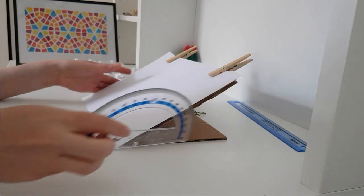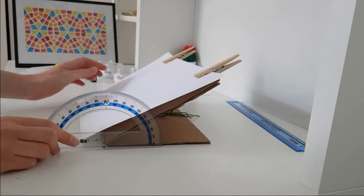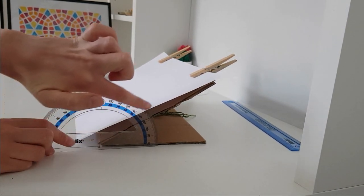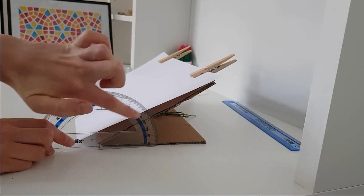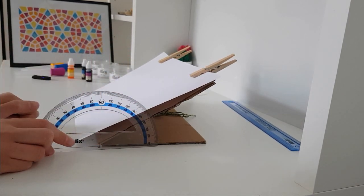To set the angle that you want, place the protractor next to your cardboard and move it up and down to the desired angle. It's important to remember that the angle at which the water will hit the paper is 90 degrees minus whatever angle is showing on the protractor. In this case the angle is set to 30 degrees, which means the angle of impact for the water will be 60 degrees.